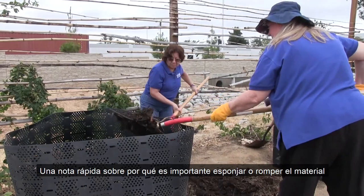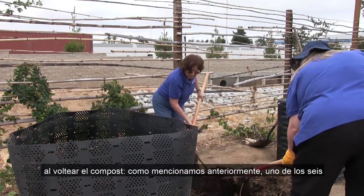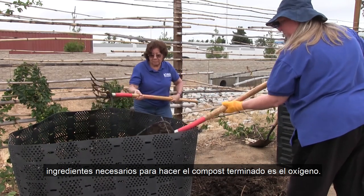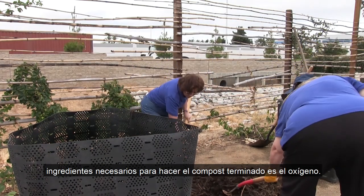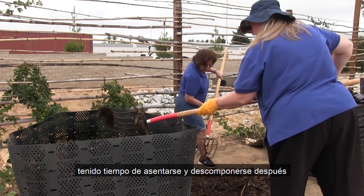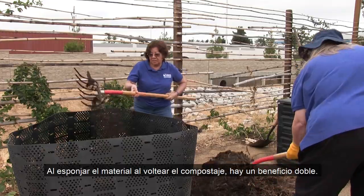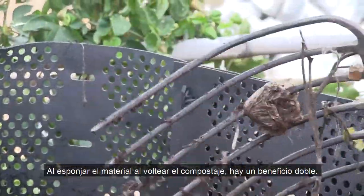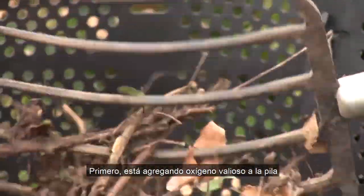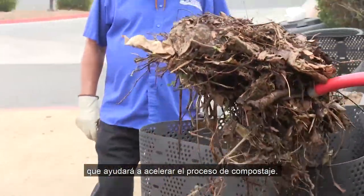One quick note on why it's important to fluff or break up the material as you turn your compost. As we mentioned earlier, one of the six ingredients needed to make finished compost is oxygen — and it's much needed after the brown and green materials have had time to settle and break down after initially building the pile. By fluffing the material when turning the compost, you're adding in valuable oxygen to the pile that will help speed along the composting process.